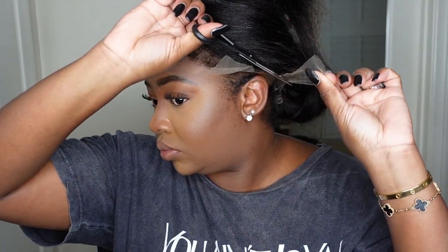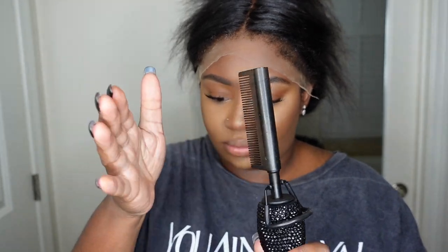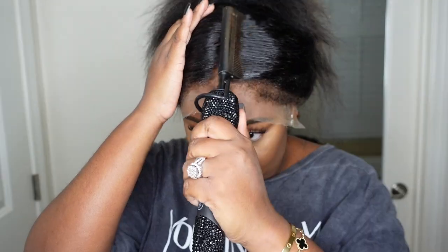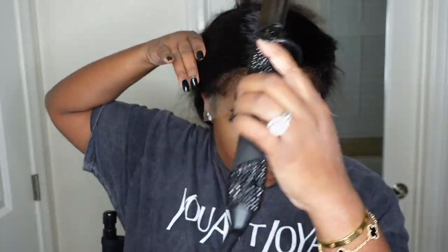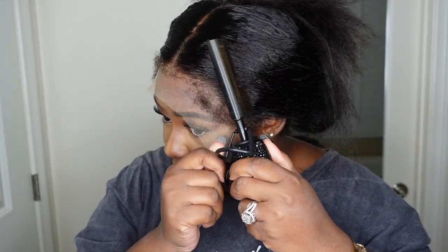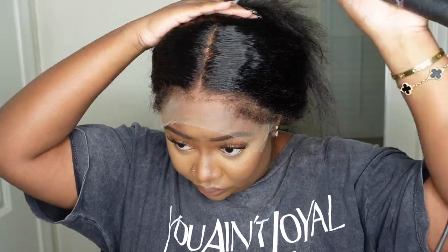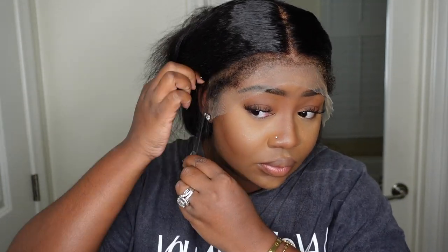Let's go ahead and do the install process. I'm going to cut the excess lace around the ear so that the wig fits my head like a glove. I went ahead and stamped out a bust-down middle part. I'm going to use the wax stick and the electric hot comb — you guys know this is the infamous dynamic duo, my favorite duo to make any wig look good.